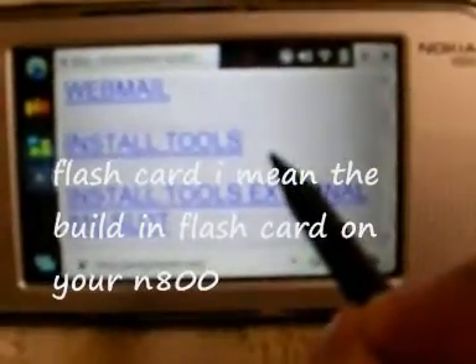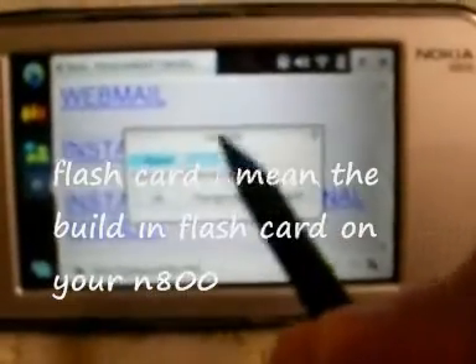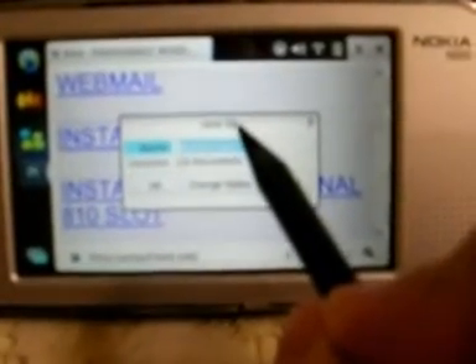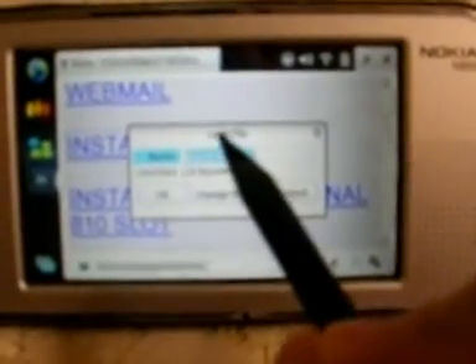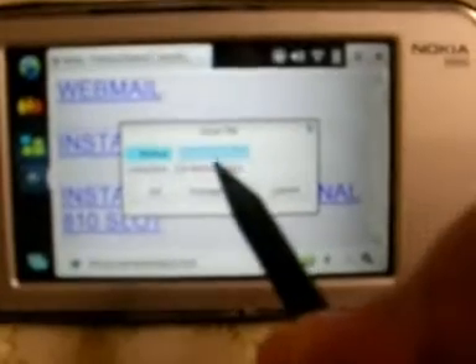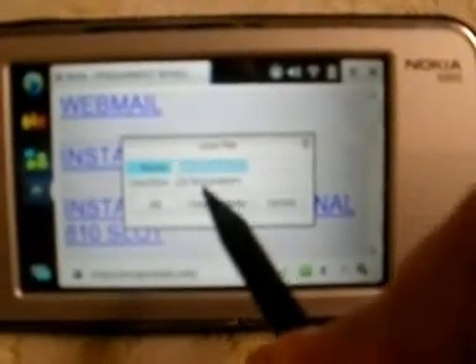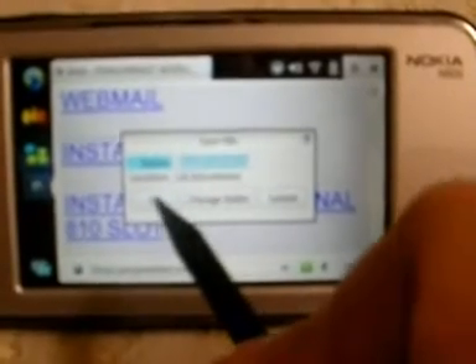Save it to the flash card — that's very important. You have to save it to the flash card and not to the SD card, because the SD card will be partitioned and formatted. So you have to save it to the built-in flash card of your tablet.